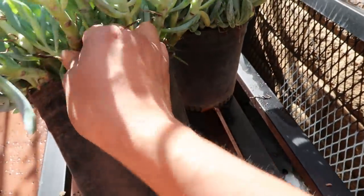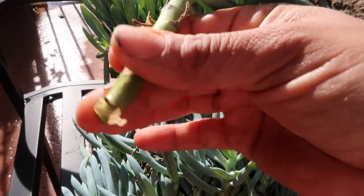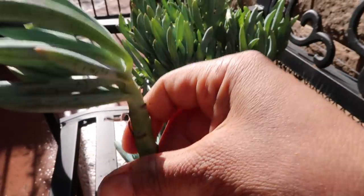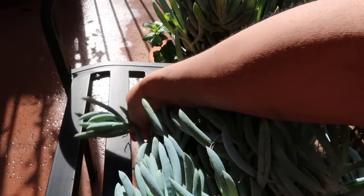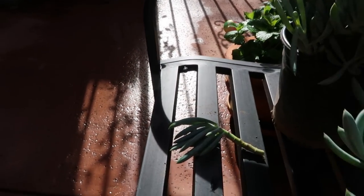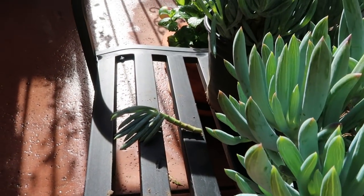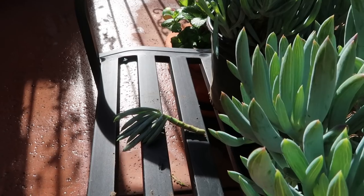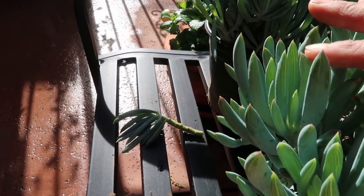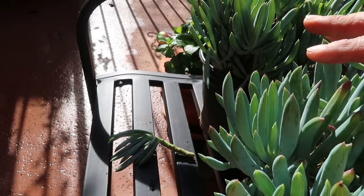These are so easy to propagate - you literally just take a piece off just like that. Some people would let that dry, but I just stick it in the ground and make sure it stays a little moist because it does get hot here where I live. They'll just start popping up, getting established, getting roots, and start growing.